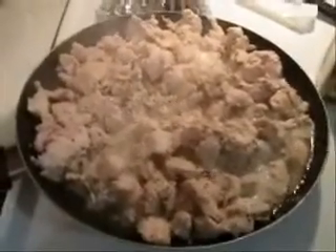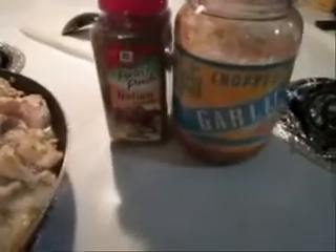I've cut up about four chicken breasts, cooking it with some Italian seasonings and chopped garlic, about three tablespoons of each. I like it to get a lot of strong flavors in it. We're going to let this cook and we're going to start on the pasta.